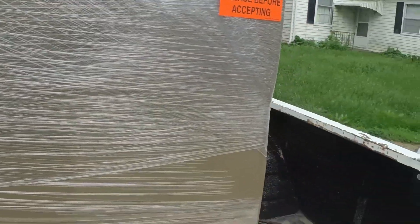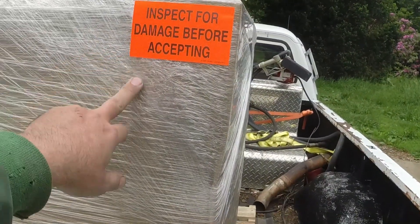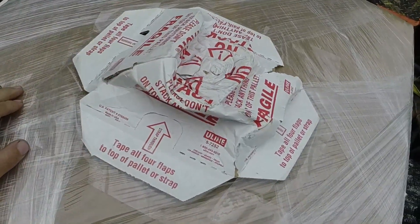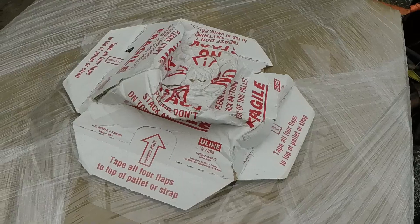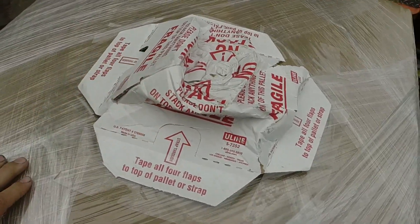My package from Gentek arrived today. I guess none of us could read — it says inspect for damage before accepting. The crate looks good, but the guys who definitely couldn't read the 'do not stack' label probably put something on top of this to flatten it out, but it doesn't appear to be any damage to the container, so I think it's okay.